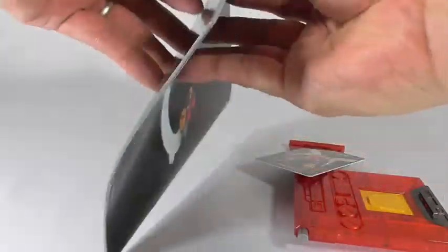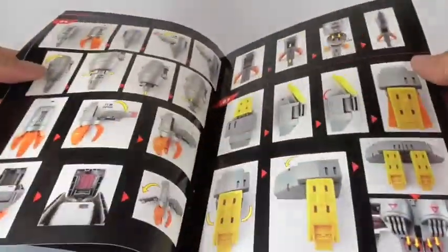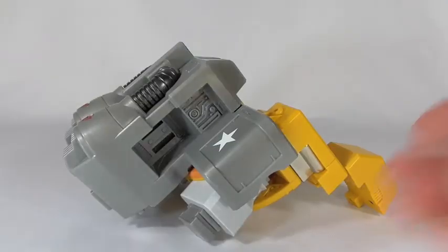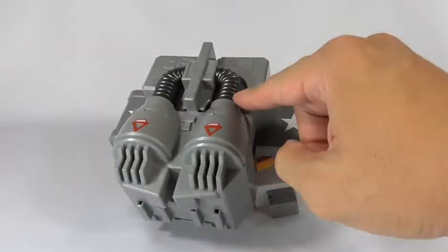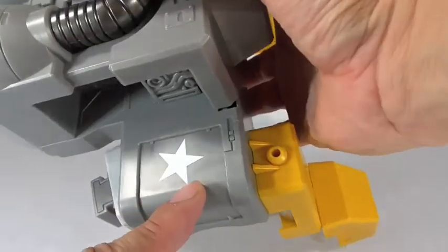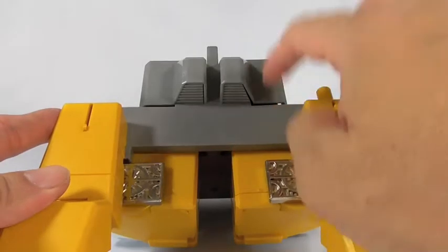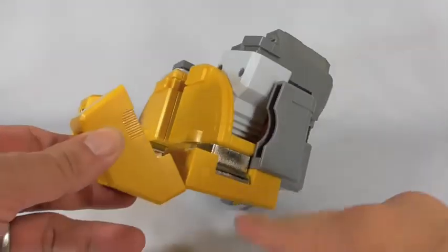The instruction books are pretty well made — nice colored pictures, easy to follow instructions. And here is the backpack part of the figure with very nice detail, nice paint apps. You can see some of the swirl paint on there.